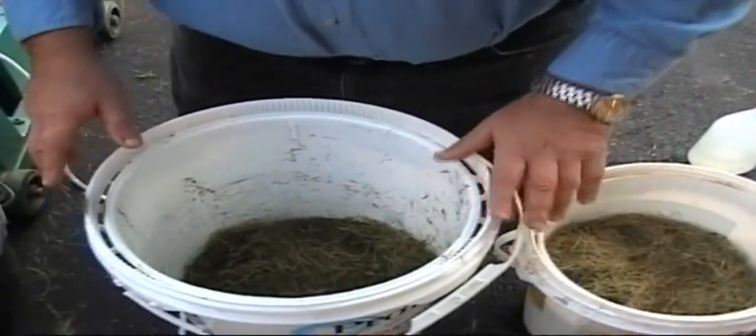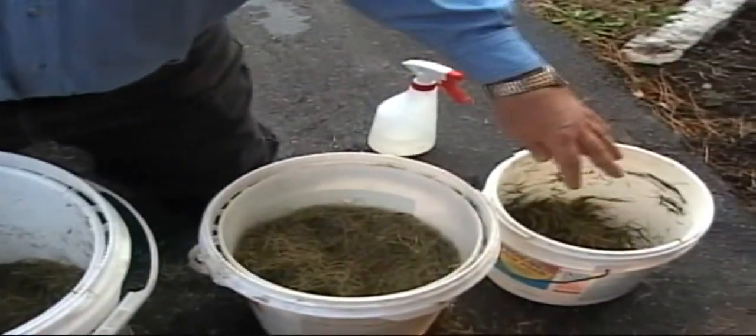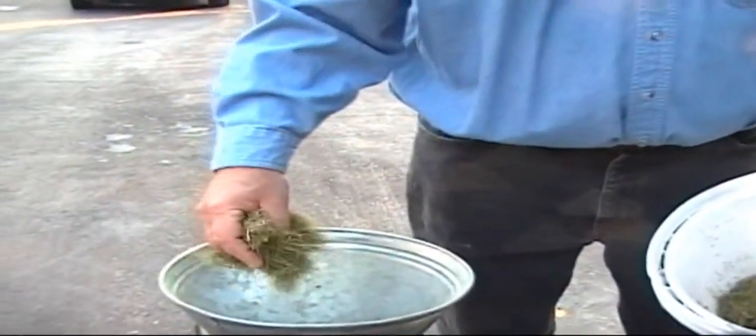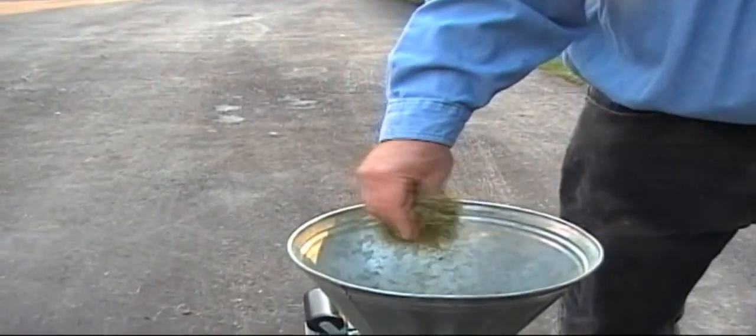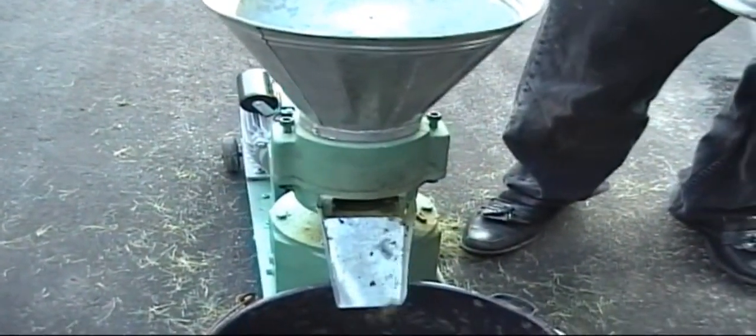I'm going to show you what the pellets look like when they're just right, when they're too dry, and when they're too wet. To begin, I'm warming up the die — that's the part of the machine where the grass is compacted into pellets.